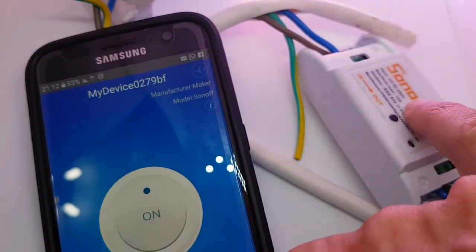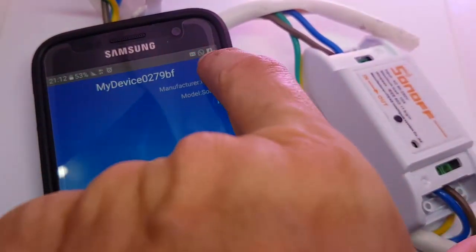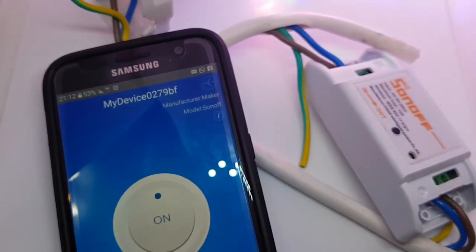It is a nice switch. It is supposed to manage up to 10 amps. Have fun.